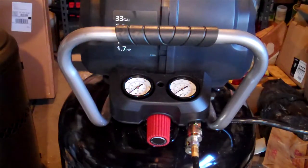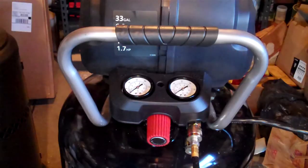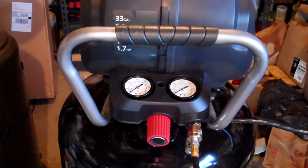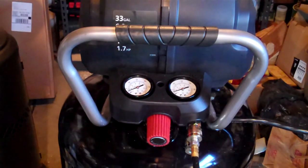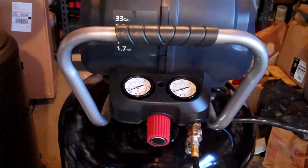This is the Husky 33-gallon air compressor. It's at 0 PSI right now. I'm going to inflate it and see where we land.